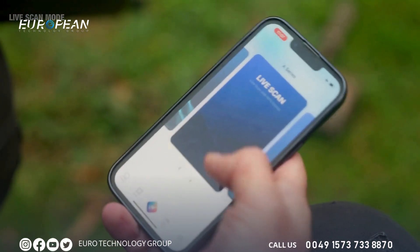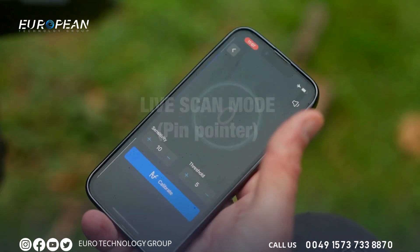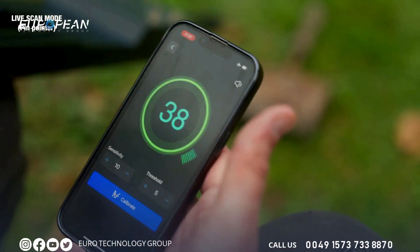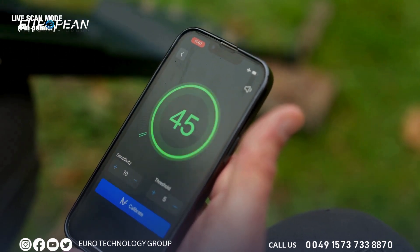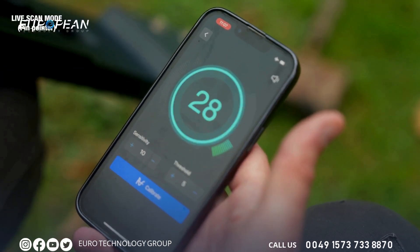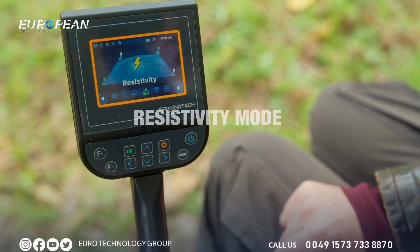Still in the live scan mode, let's try out the pin pointer filter, which gives more precise data measurements. The higher the numbers, the higher the probability of metal being detected. Now I want to talk about the resistivity mode.